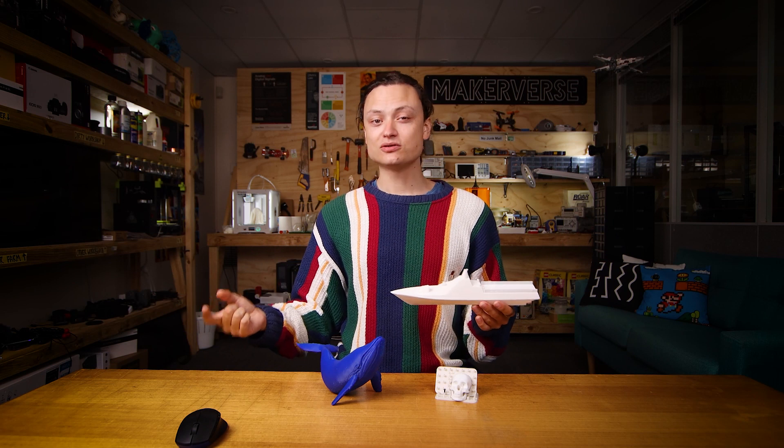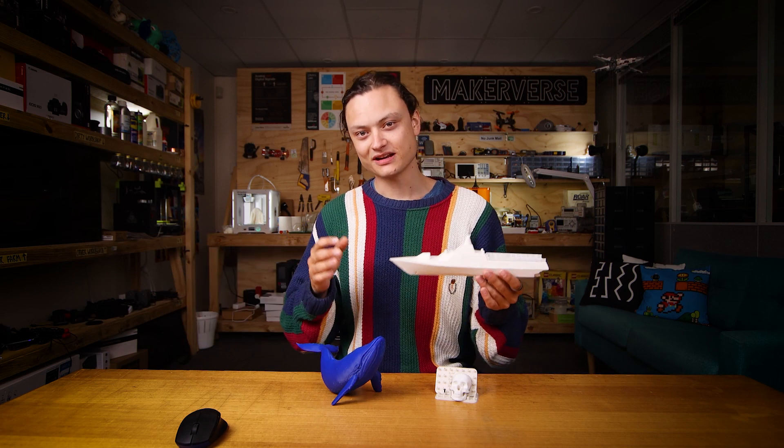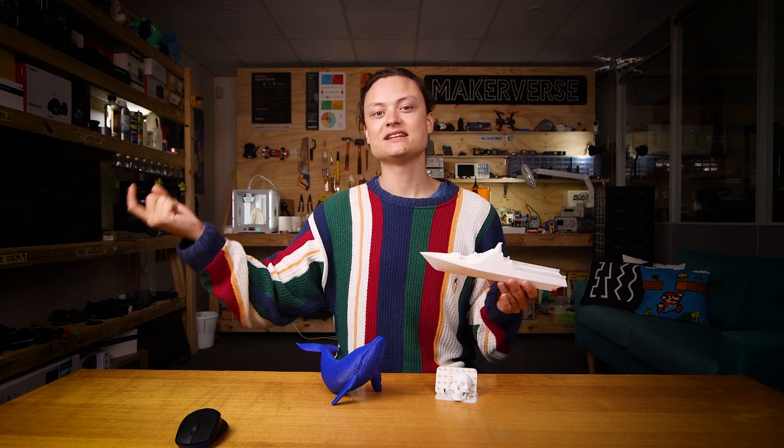There is an Ultimaker Cura overview guide on our website which is a great reference point if this is your first time encountering Cura and you want to hit the ground running — link down below.